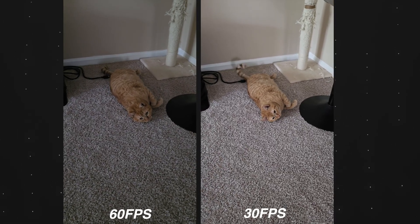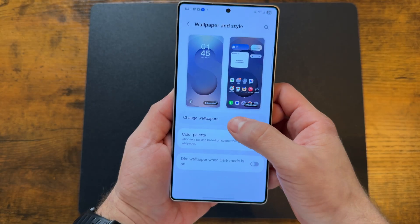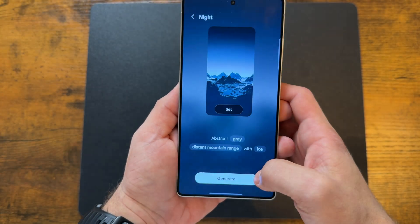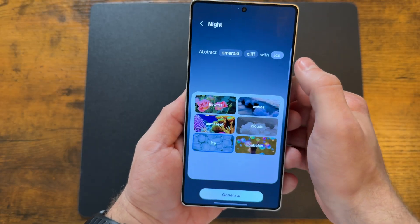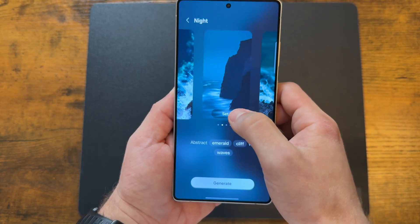Finding the perfect wallpaper might be a pain, but with the help of AI it's a whole lot easier. Hold down on your home screen, tap on wallpaper and styles, then tap change wallpaper. Select 'create with AI' then 'generative' — from here you can change the context, colors, and more until you've generated a wallpaper that looks great and is completely unique to you.